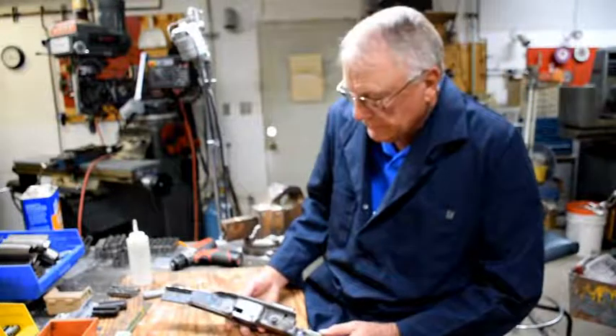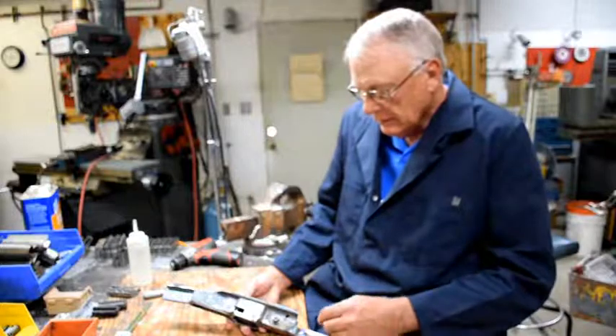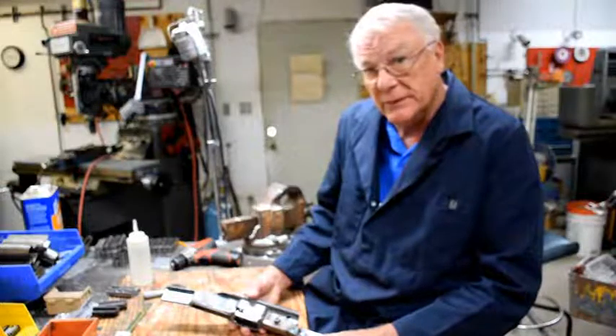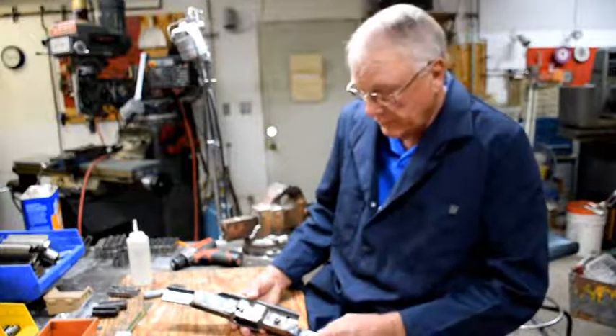Today we're doing an update on the VG15 lower receiver. We've now finished all the welding on it for strengthening pieces and to ensure that I'm not going to have a problem with it coming apart.